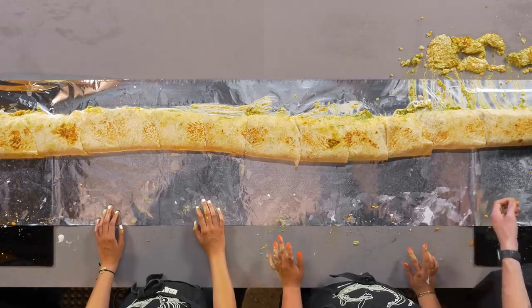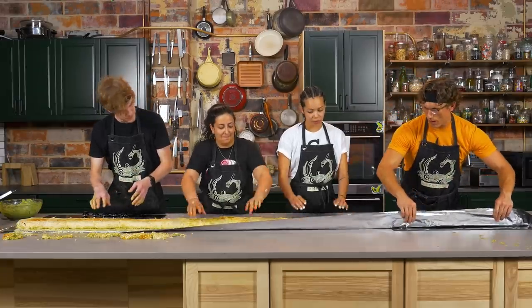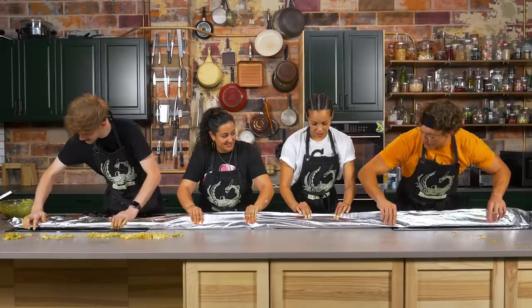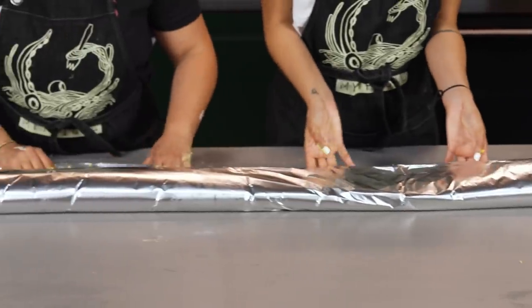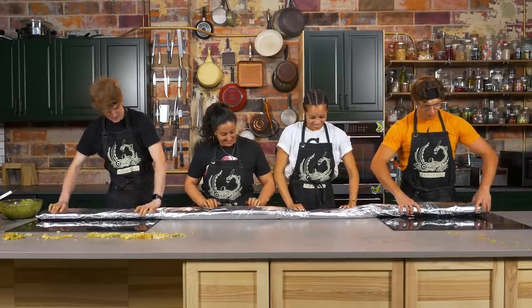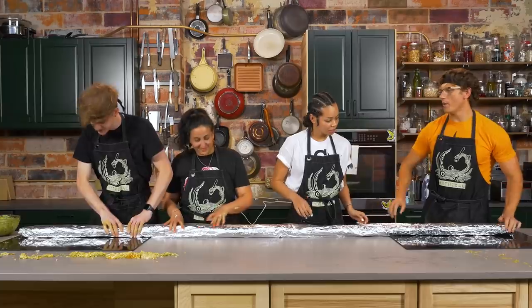We gotta roll it in foil. All we gotta do is grab the foil like this — feel the rhythm, feel the rhyme, get on up, it's burrito time! And now we roll it and tuck, and fold the edges in — one more roll, everyone in position. Feel the rhythm, feel the rhyme, get on up, it's burrito time! There we go. Now we just gotta put this in the oven for about 10 minutes to get up to temp.